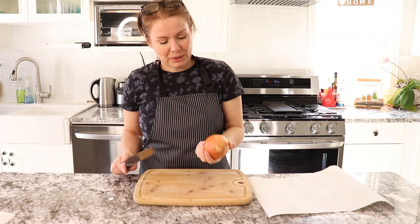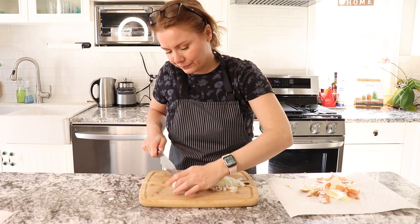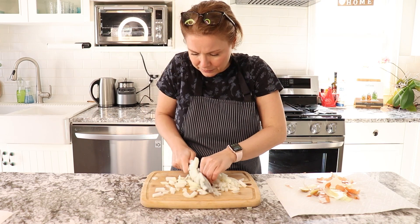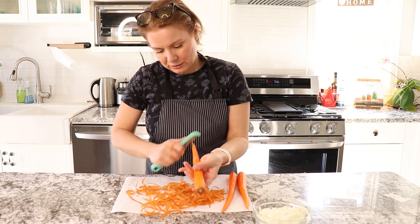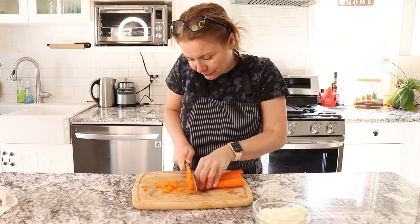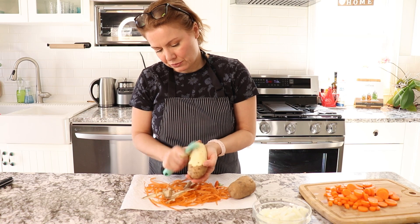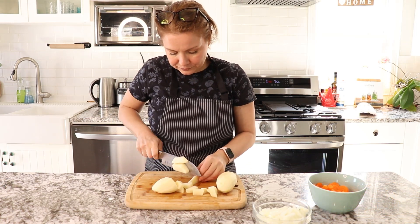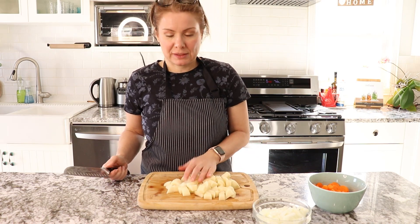To continue with the soup, I'll take a middle size onion and chop it. Peel three large carrots, rinse and chop. And I will peel and chop two potatoes — chop the potatoes into rather smaller pieces.